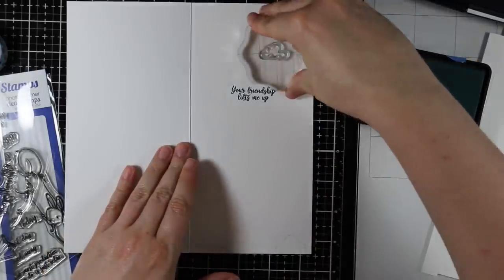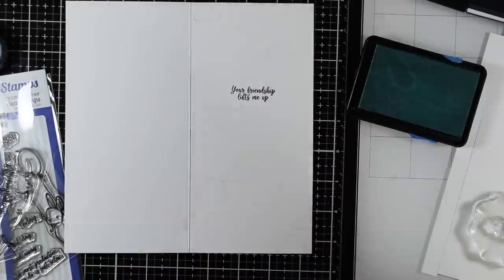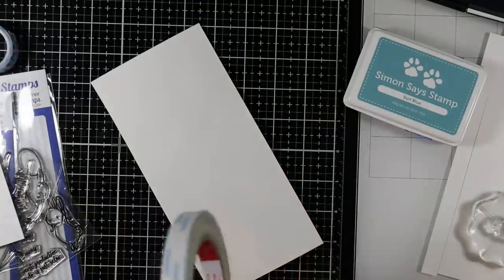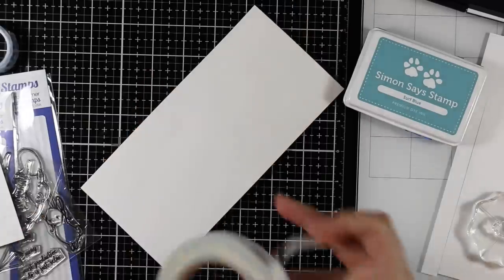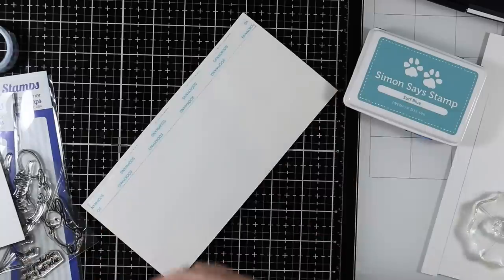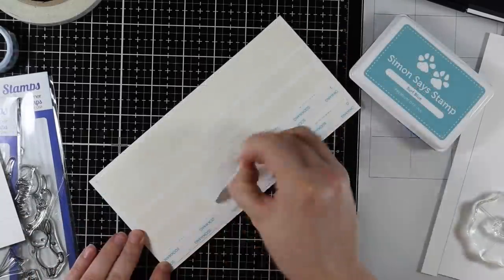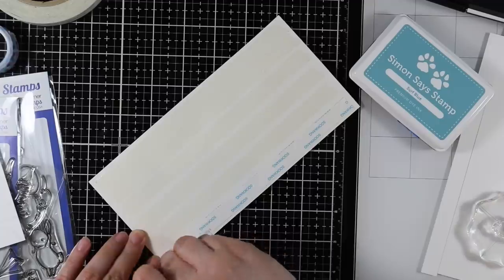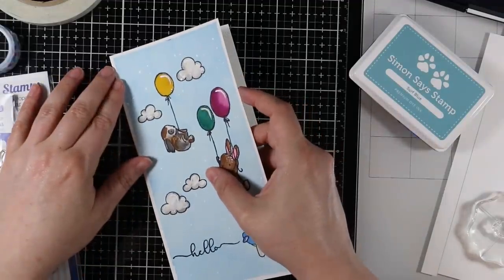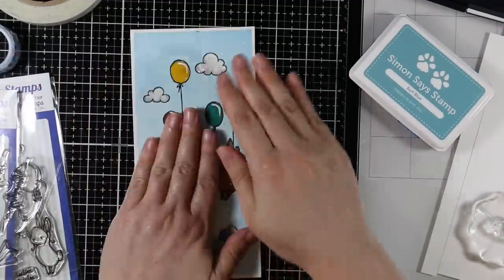Just to give the inside a little something extra with those clouds stamped in. To adhere the watercolor paper panel to my card base I used score tape, because the paper has good texture and I wanted to make sure it adhered really well. I just covered the back with score tape — which I don't reach for often enough but it's amazing tape — then peeled off the backing and stuck the panel onto my card base, and that finishes off my card for today.